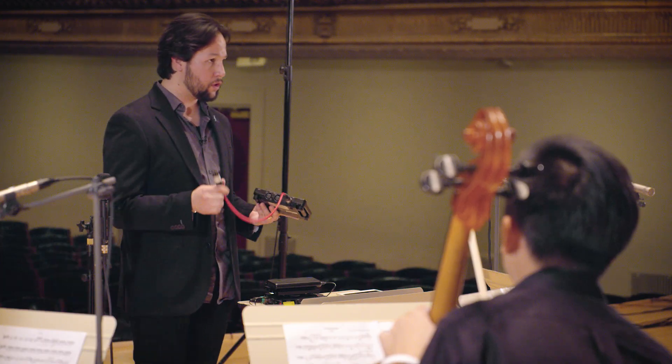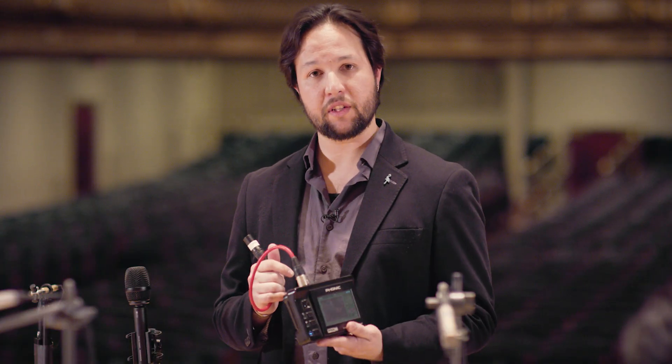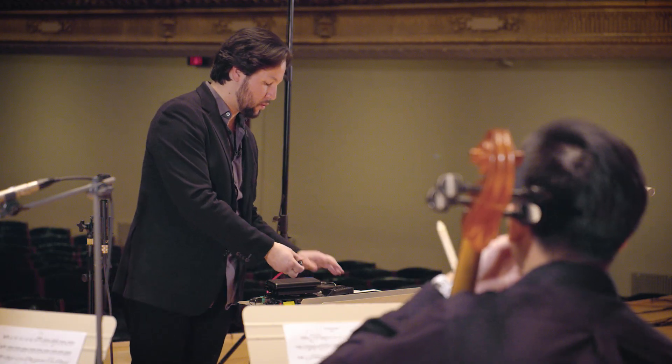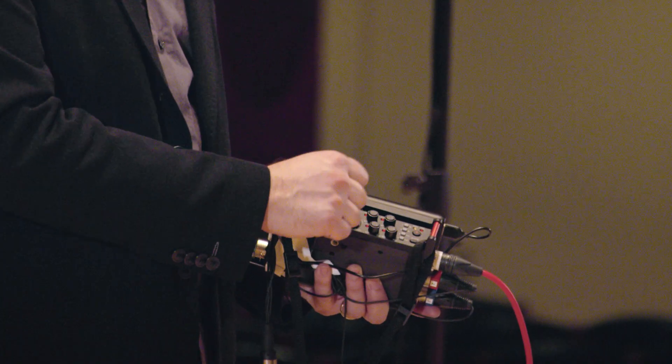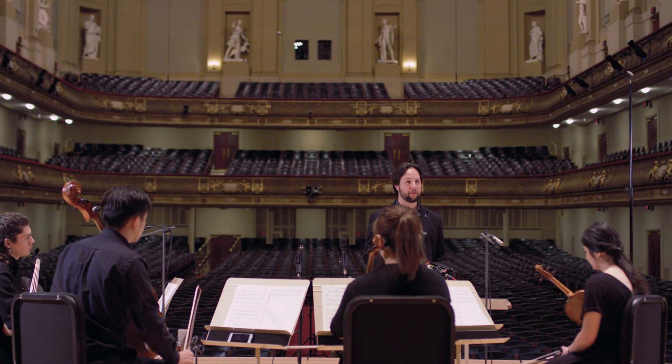The first thing I'm going to want to do is calibrate the input to my recorder. So I'm going to play pink noise out of my signal generator and plug it into the first channel of my field recorder. As I calibrate my signal, I'm going to want to make sure that I allow plenty of headroom so that once this is actually the microphone inputting into the recorder, it allows the performers to have plenty of headroom to interact with the hall. Because they're all linked, that's going to be calibrated through the rest of the channels.